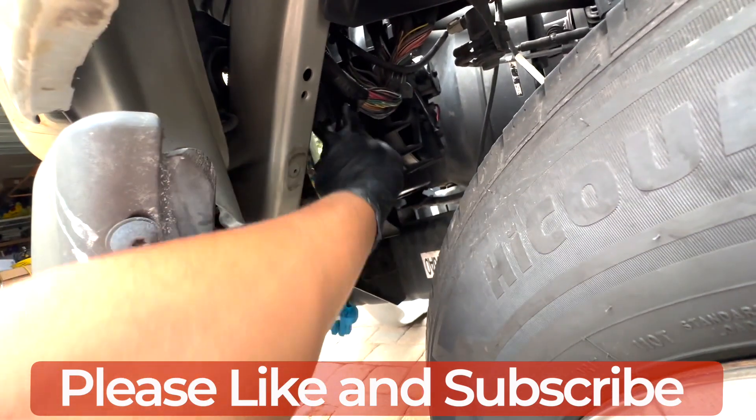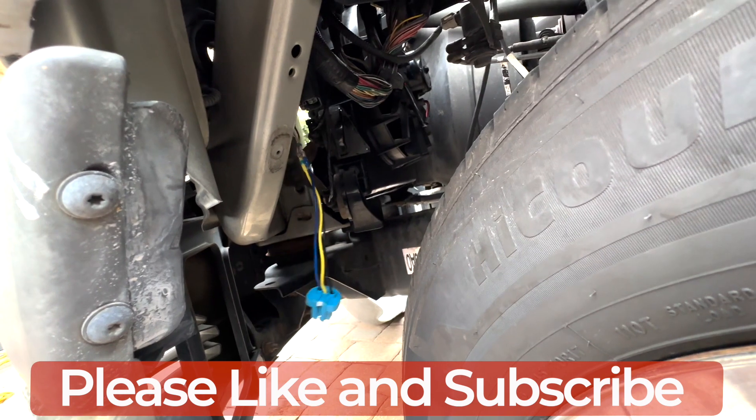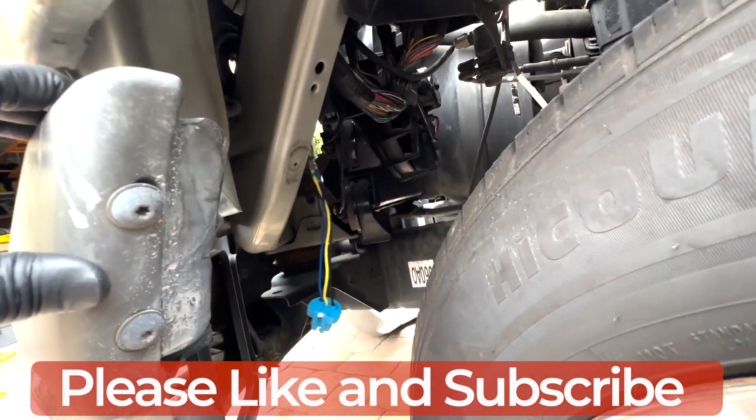Once you do this your problem should be solved. Make sure you put the jacket back on and that's it guys. If you liked the video please subscribe to my channel and like the video, thank you.